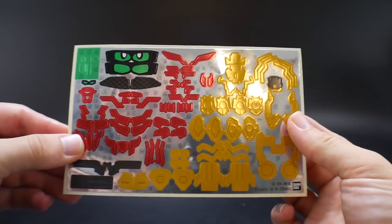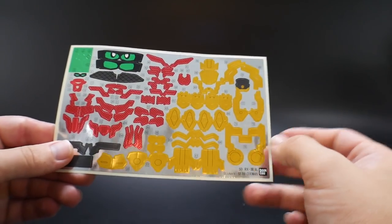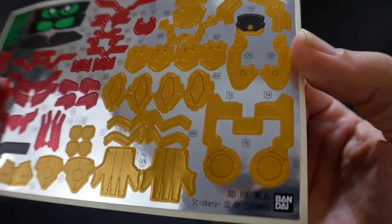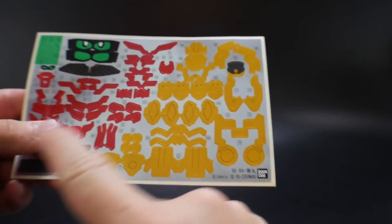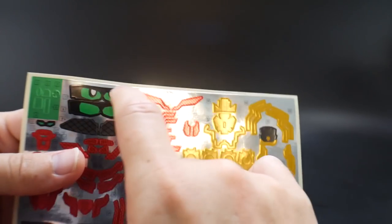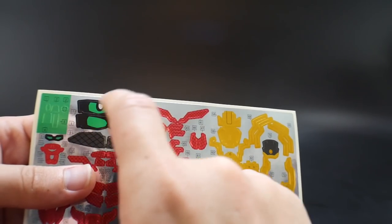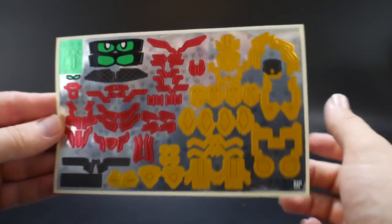This is the sticker sheet, and it's atrocious. The red stickers are not that bad, but all these gold stickers loop around curved edges, which is going to be a nightmare. If I were you, I'd paint all of this. The only sticker I'm actually going to use is for the eyes, because I'm not good at painting those. Everything else I'm painting myself.